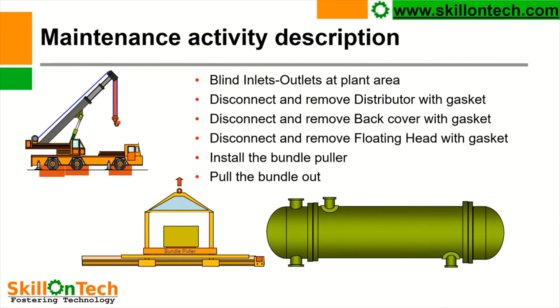So let us see the maintenance activity description. You can see this is a crane, and this is a tube bundle puller, and this is our heat exchanger. Blind the inlet and outlet at the plant area from where any process liquid can come into the exchanger — blinds shall be inserted and ensured that nothing should come into the heat exchanger while working. The heat exchanger shall be completely drained before commencing the job. Tags shall be put on the inlet and outlet valves — 'not to operate' tags shall be provided.